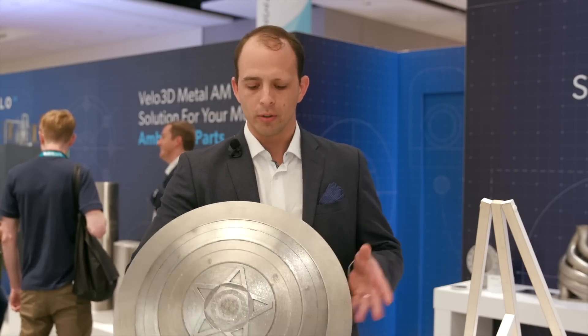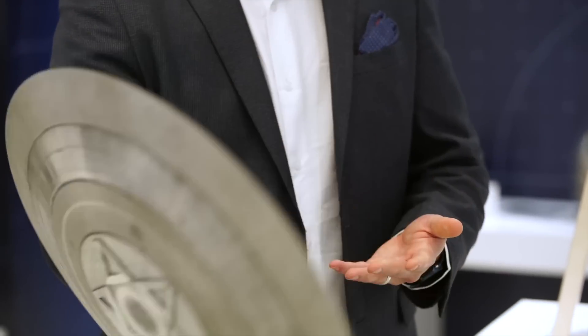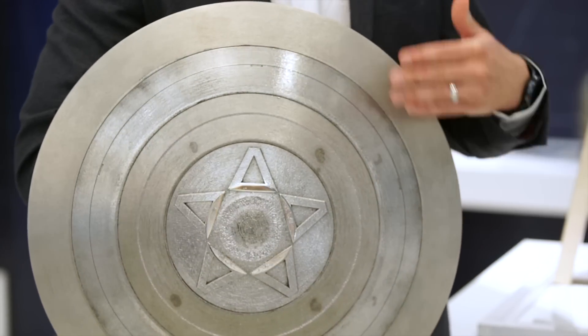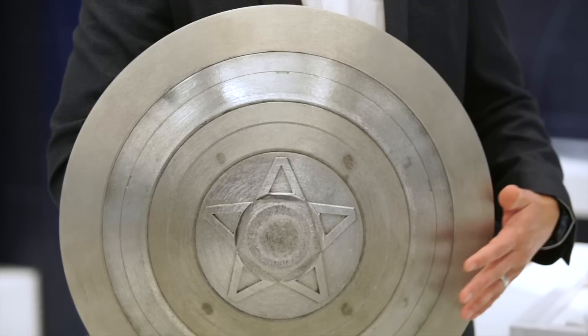It was printed horizontal — in this orientation — with no support underneath, so an entirely unsupported dome. You could see this applied to tanks and shrouded impellers where we've got really critical surfaces that are requiring the manufacturing process to yield a part that does not have support structure attached. Bringing this capability in a larger format machine really opens the design space for our customers.